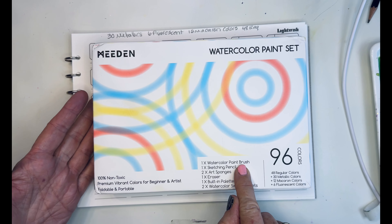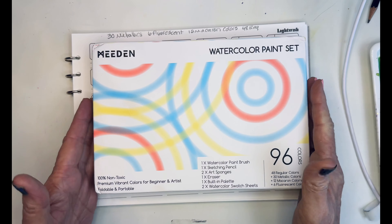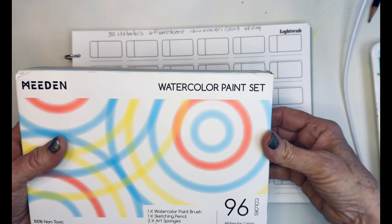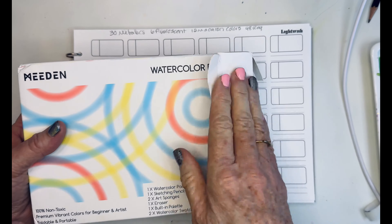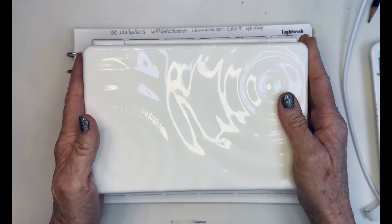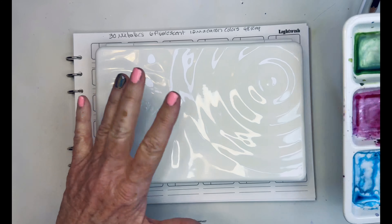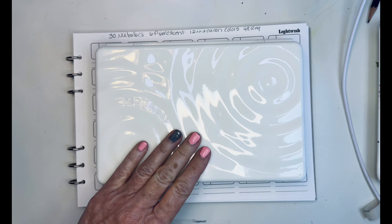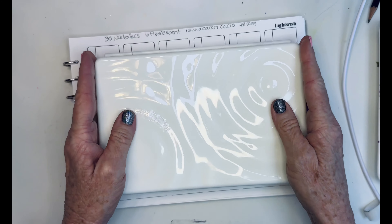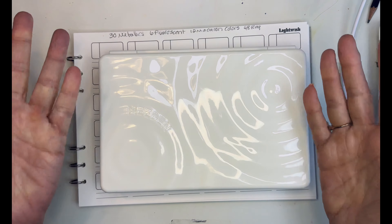It includes a watercolor paintbrush, sketching pencil, sponges, eraser, a built-in palette, and some watercolor swatch sheets. And it's portable, which I love anything that's portable and easy. I have their Plein Air box, which I love — I'll be taking it out this weekend for painting plein air. Right away, I love the aesthetics of this. It is plastic, but it looks like their typical ceramic — it's got a kind of swirly pattern. The box feels really substantial, and I like the size because I can just put this right into my backpack.